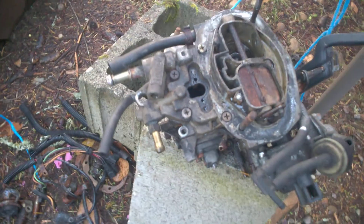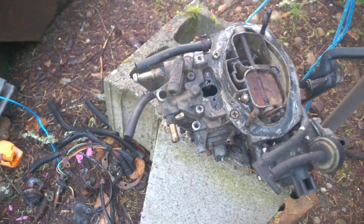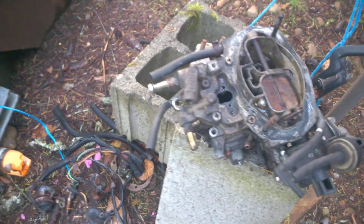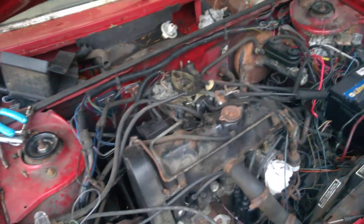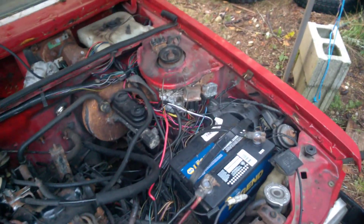You can see the old carburetor over here for comparison. It's in more parts because I had to take it apart to get it out — it was a pain. But I got it out and it looks a whole lot better. I've got a bunch of vacuum tubing to replace in this thing, but thanks to my wiring harness fix — and I'll be cleaning it up, don't worry.